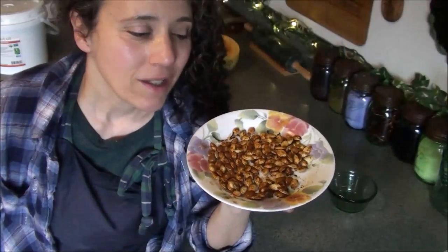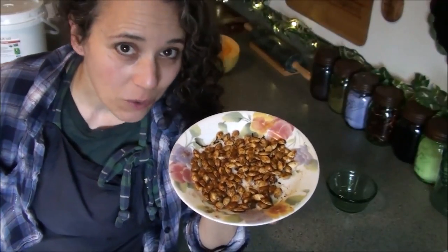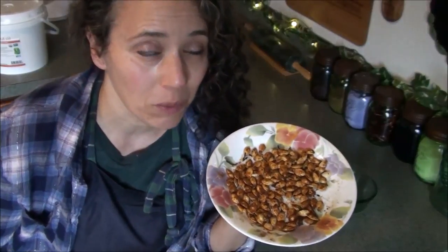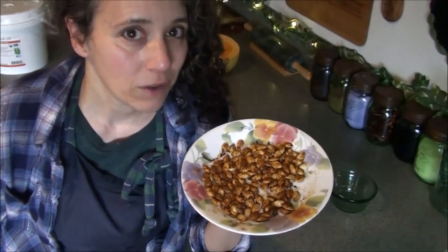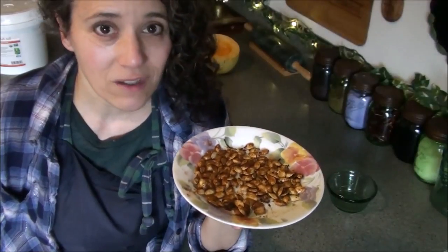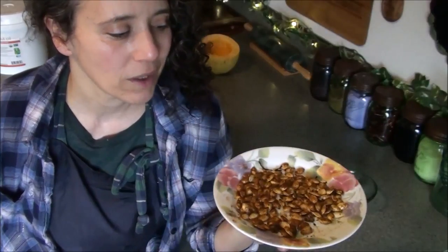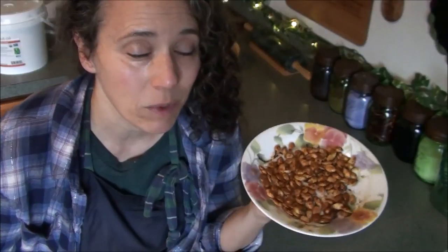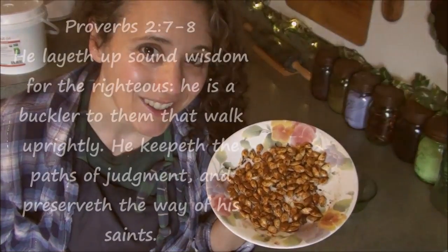There you have it — an easy, tasty, healthy snack and a way to make the most out of your squash. Don't throw out those seeds, and you can use seeds from any type of squash: spaghetti, acorn, butternut, pumpkin. Butternut is another one of my favorites. Make yourself a healthy snack — it's just as easy as that. I just tasted one — pretty good! Be watching for my popcorn seasoning recipe video coming out soon. Thanks for watching. Take care and God bless.